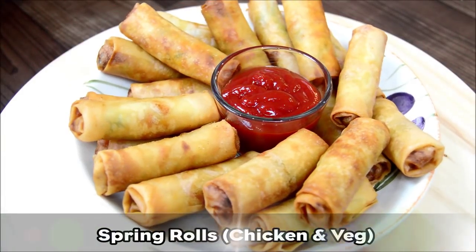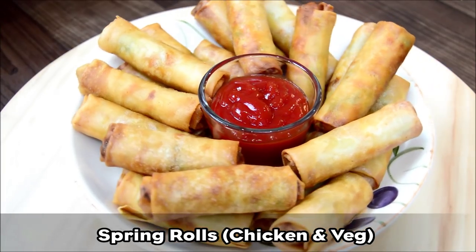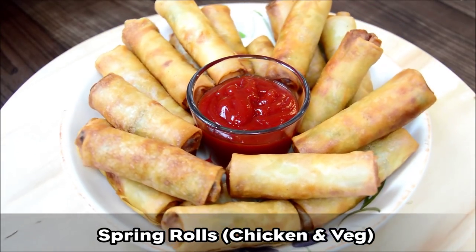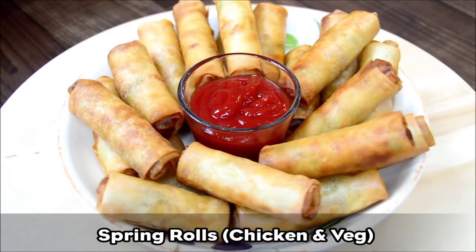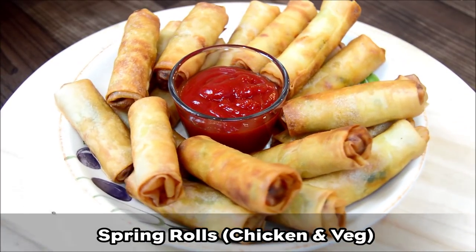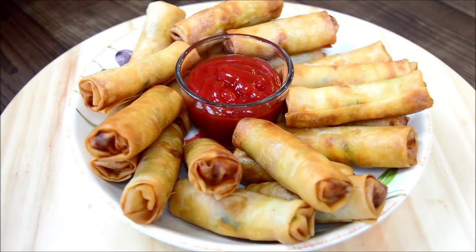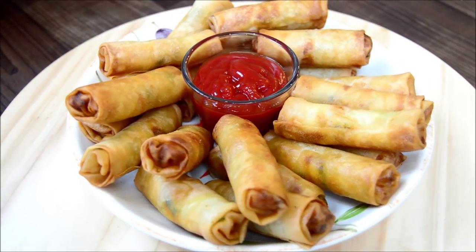Hi guys, hope you're well. Thanks again for joining me in my kitchen. This week we will be making a very popular classic Indian snack for any occasion, especially when entertaining guests. Spring rolls can be made with vegetables and chicken, or you can also just leave out the chicken if you wish. It's so easy and simple to make.